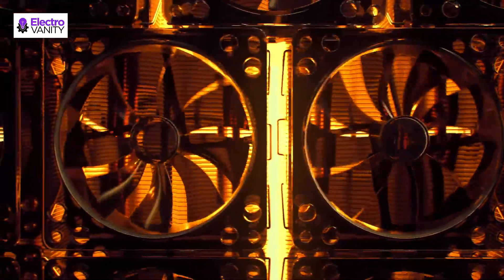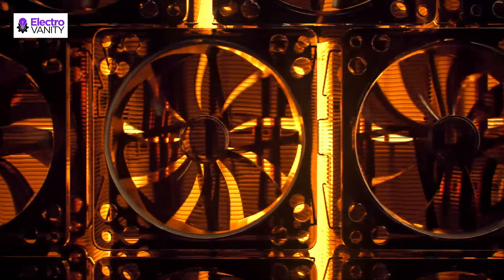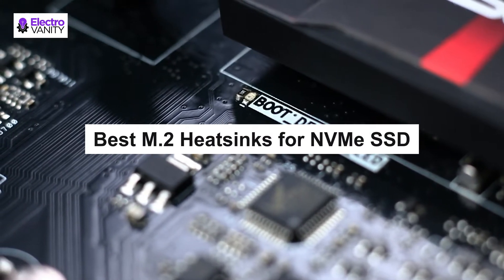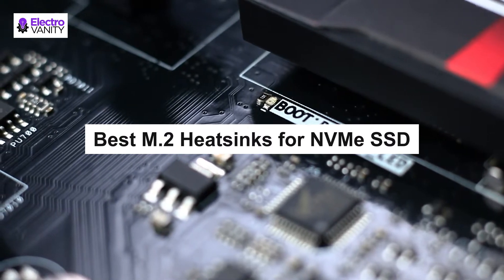There are different types of M.2 heatsinks available in the market, and some of them come with heat pipes for better cooling. Moreover, there are active M.2 heatsinks available too that have a small fan to provide better heat dissipation and cooling. In this video, we have explained the best heatsinks for you.